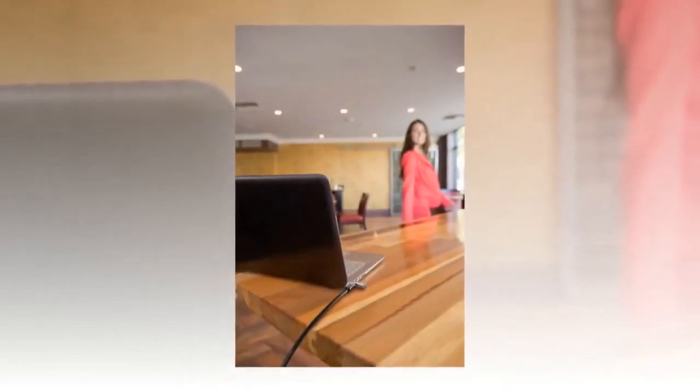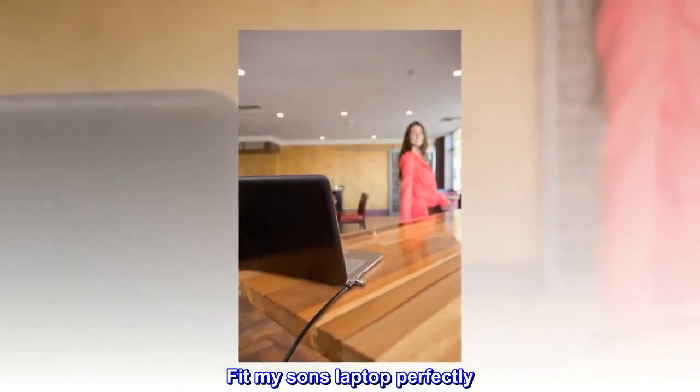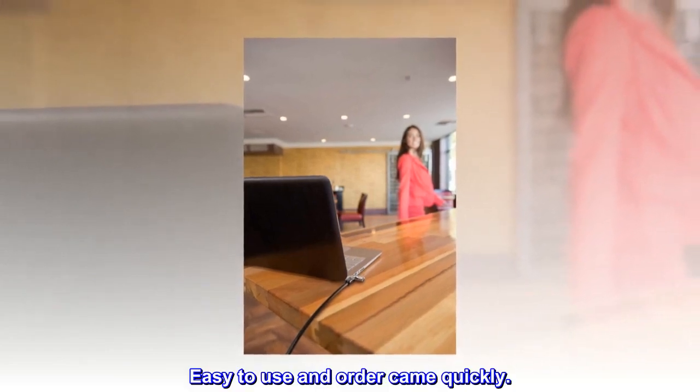Great product. Fit my son's laptop perfectly. Easy to use and order came quickly.